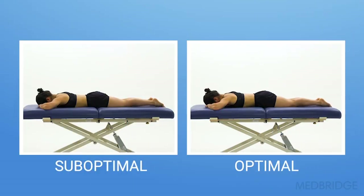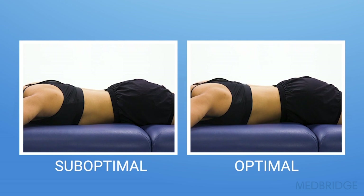Here you can see the videos side by side. The video on the left shows how Jessica moves, which is a sub-optimal movement pattern, while the video on the right shows the optimal movement pattern.